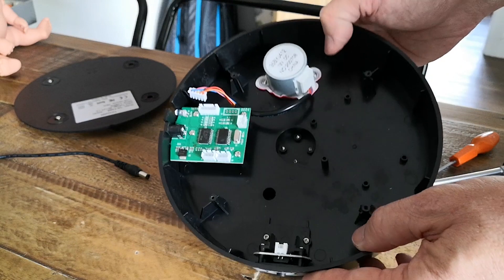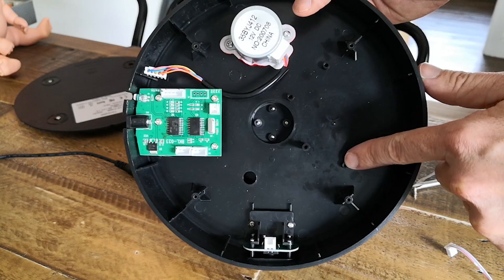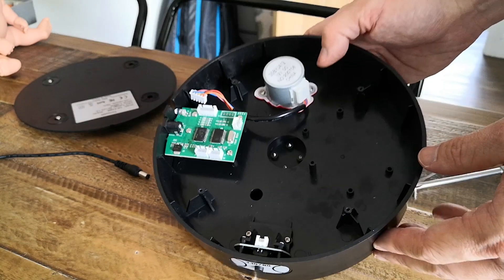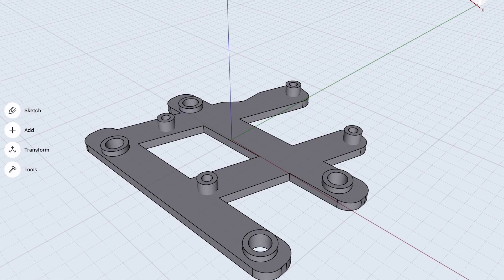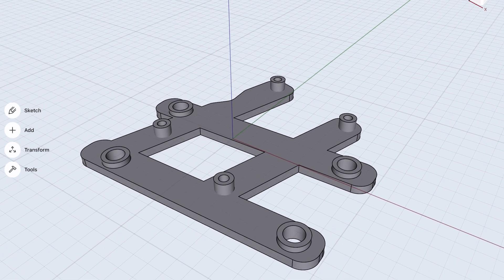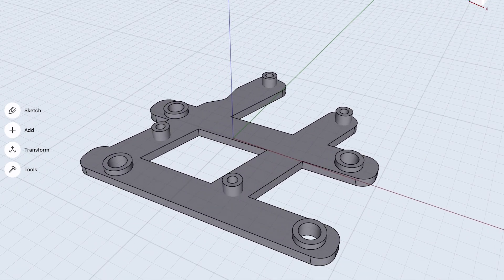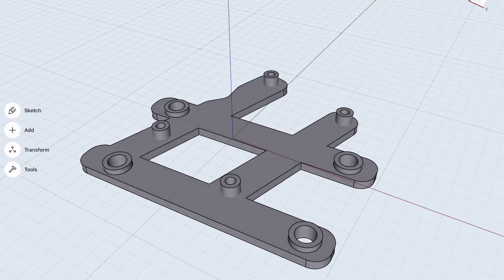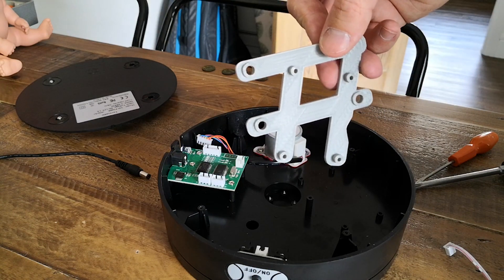If we look back inside the case you'll see there are some vacant mounting posts inside, and this got me thinking that maybe I could make a bracket so we could put this speed controller inside. So here's the mounting bracket that I designed in Shapr3D. There are a number of holes — four of the holes will just press onto the mounting posts inside the turntable, and then the driver board will attach to the other four mounting posts. Here's the finished design that I've printed out.